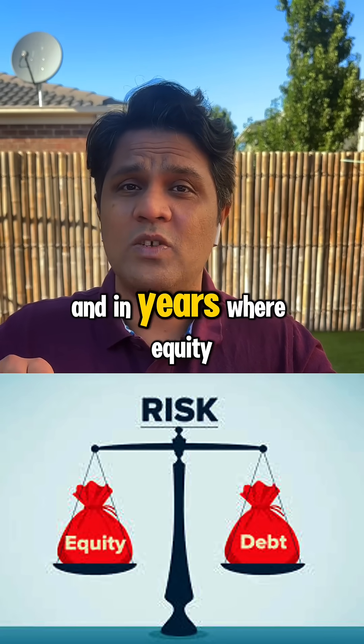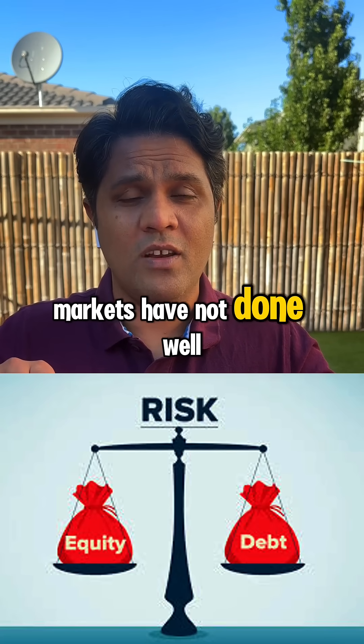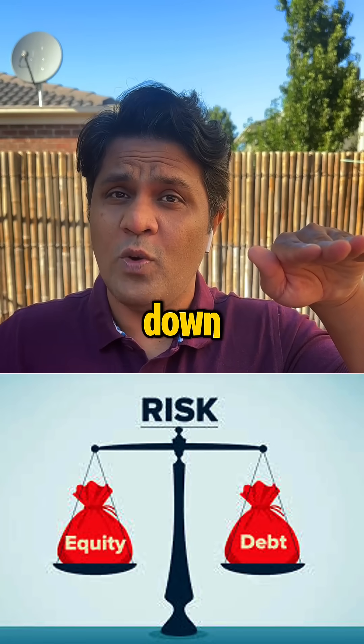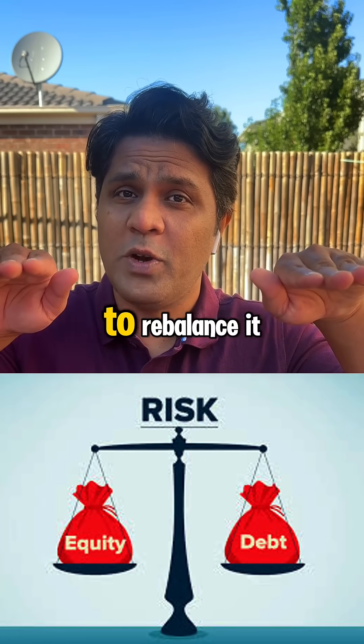And in years where equity markets have not done well, the debt portfolio will go up, the equity portfolio will go down, and you will buy equity to rebalance it.